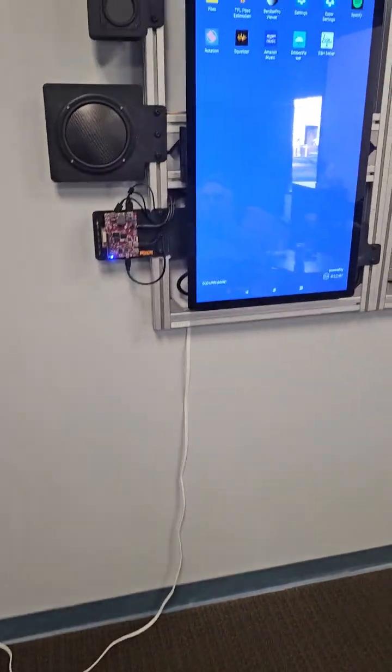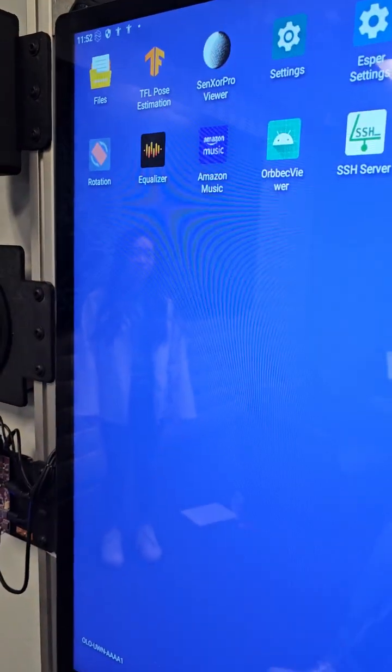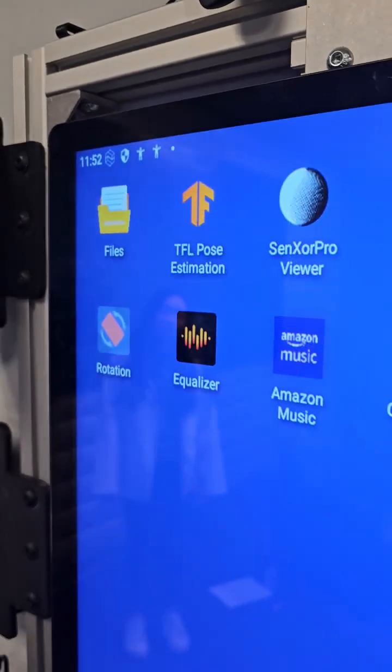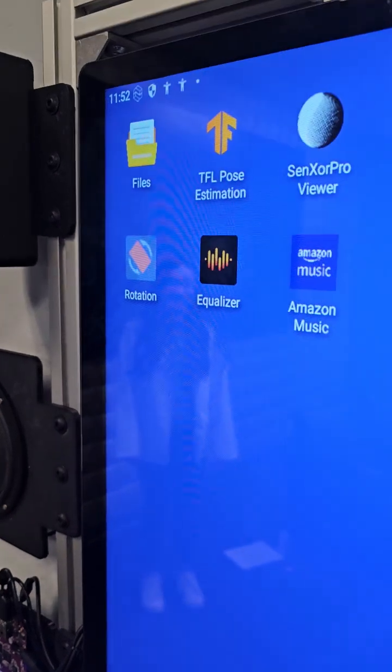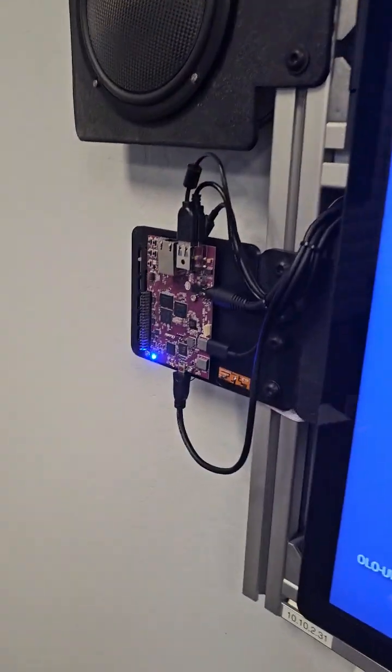So this is the device that we've got going, and he's been doing remote management of it, which is pretty neat. This is kind of what the main one looks. And it looks like he's installed a pose estimator. We're going to turn this thing on and watch it do AI pose estimation using this Pumpkin.